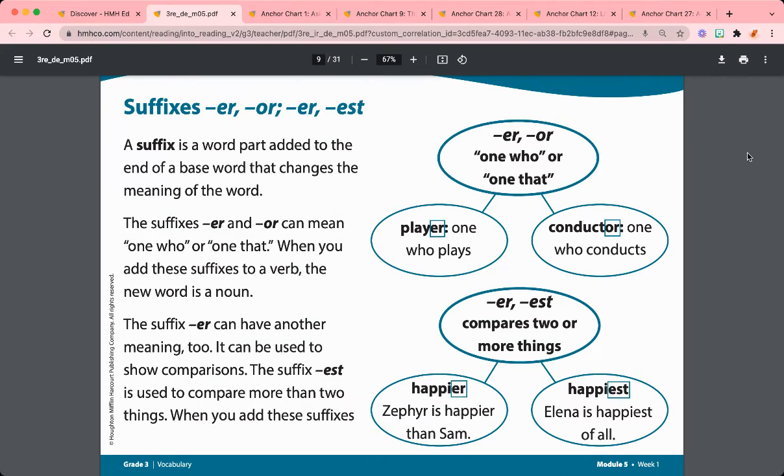Students will also be reviewing the suffixes ER and OR, meaning one who or one that, and learning about the suffixes ER and EST, which compare two or more things.